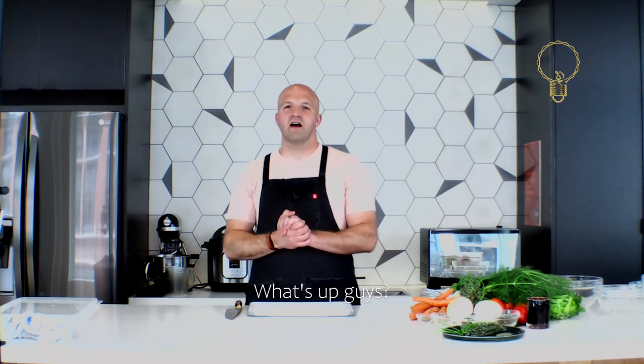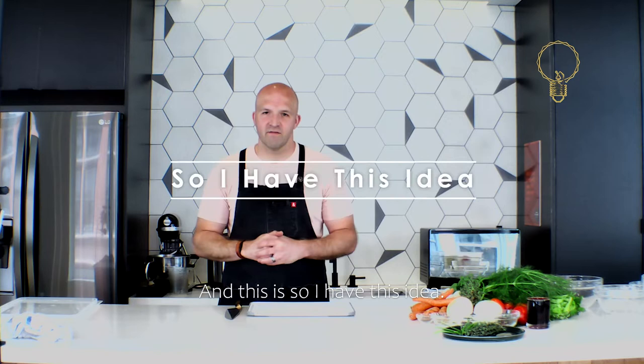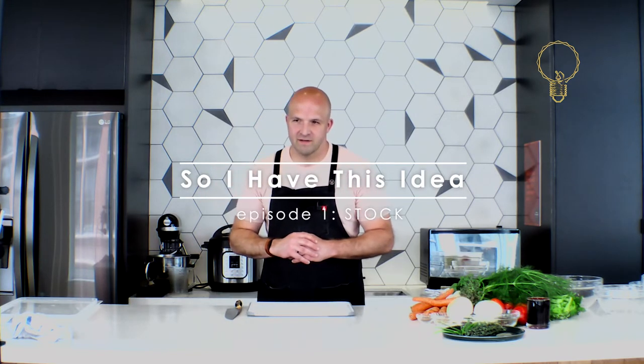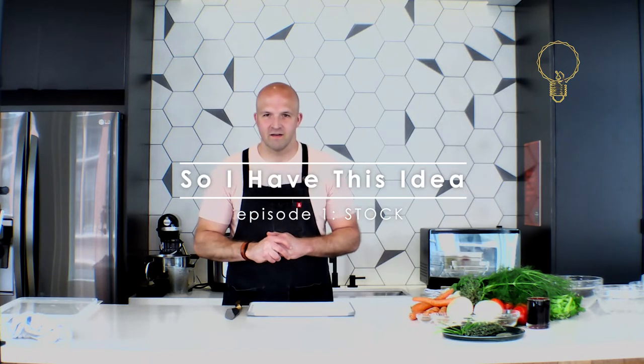What's up guys, I'm Chef Kyle, and today we're going to be talking about stocks. I know it's not the most interesting thing, but it is the foundation for all great food.